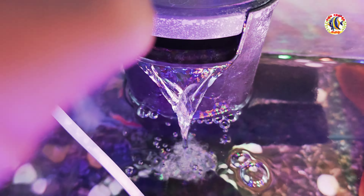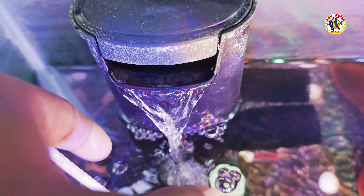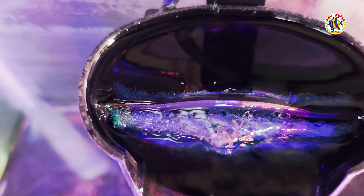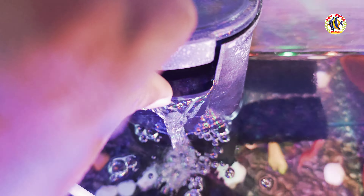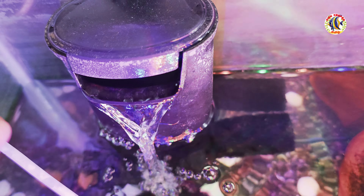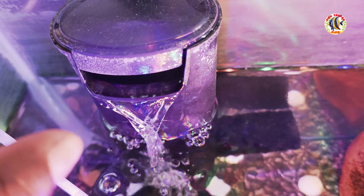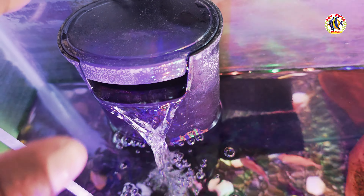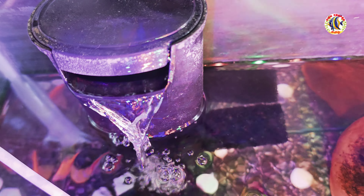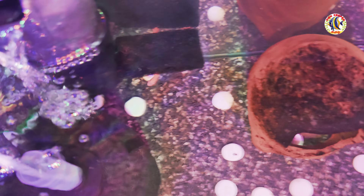If there is no filter, the water flow will be slow. Without a proper filter, the water quality will suffer. The water will not be clean. There will be an unnatural smell if there is no proper filtration in the tank.